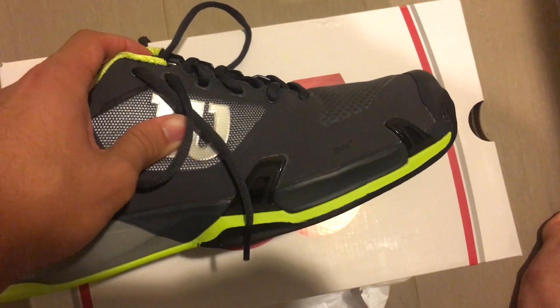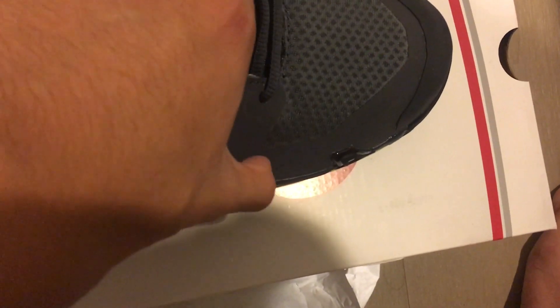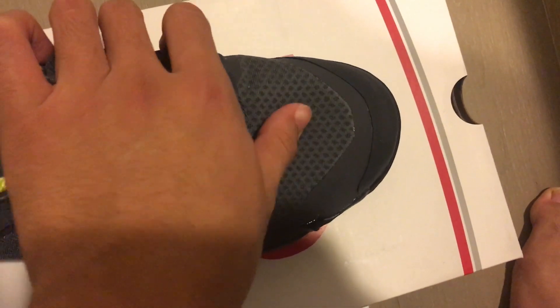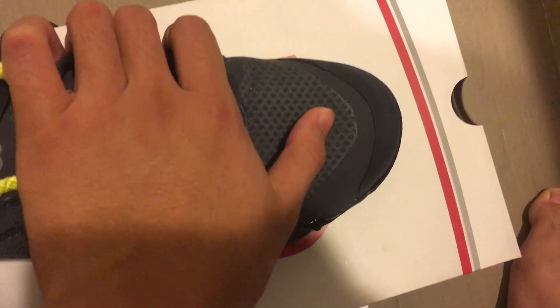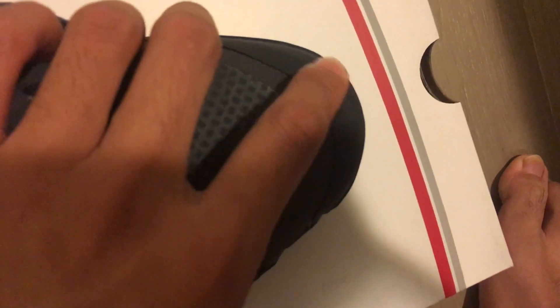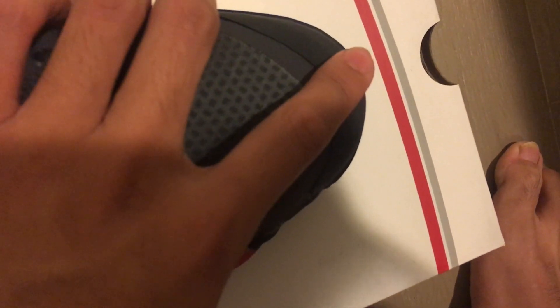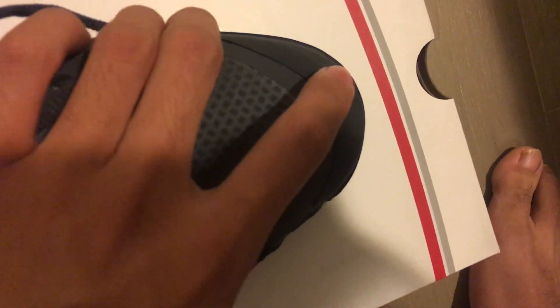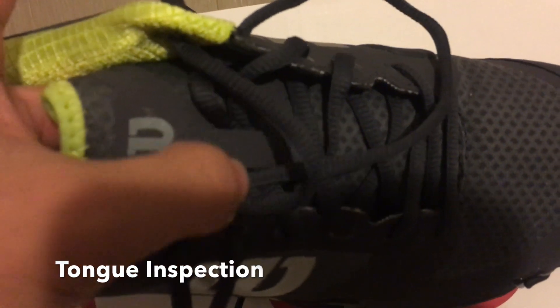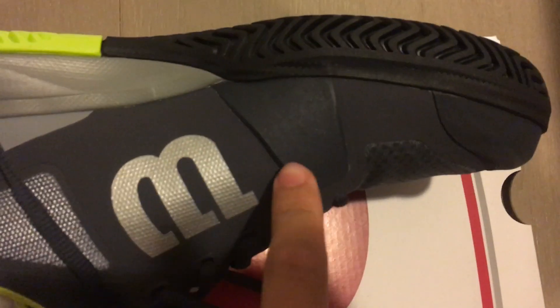They changed up the mesh a little bit here — made it more stable. It kind of feels like the outsole material but it's not. It's more like a sock-like material, whereas the old one was more like fishing net material. I'm a little worried about this part wearing through, but it should be more stable and supportive compared to the 2.0, which had hard plastic similar to Stan Smith shoes — you'd want to avoid that. They've also finally added a loop for the tongue, which I'm really glad about, because before the tongue would be all over the place.